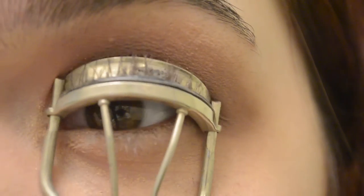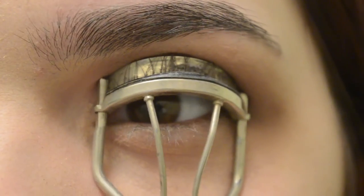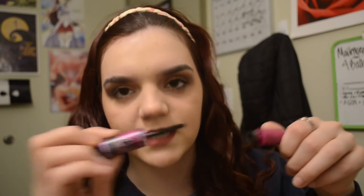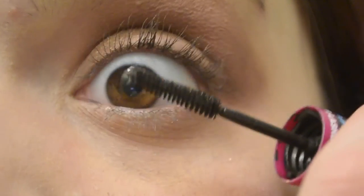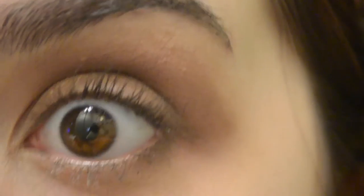My favorite mascara right now is the Falsies Big Eyes by Maybelline New York — it's a bit dirty because I use it all the time and take it everywhere. I like it because it has a side for lower lashes and a side for upper lashes — basically a small spoolie and a big spoolie. What I like to do is take the small spoolie first to coat every single lash individually so they're nicely separated, then go in with the bigger spoolie because it has more product. It gives more volume without looking like you have spider eyes when they all clump together.